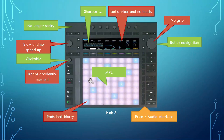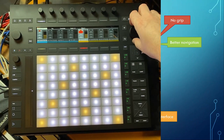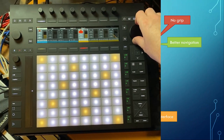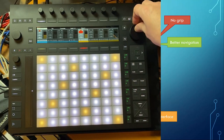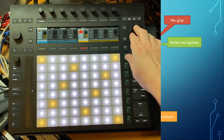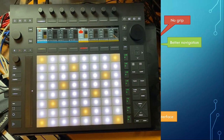This large knob feels a little bit too big — even with very big hands it feels a little weird. A slightly smaller one would have been nice. You can now move it to the side and push it as well as turn it, so it gives you more navigation functions which we will see in a second.